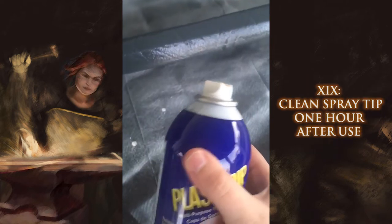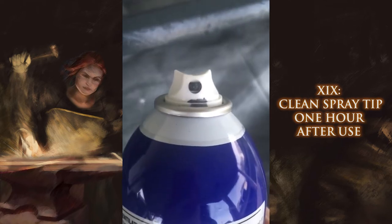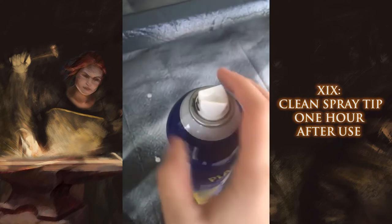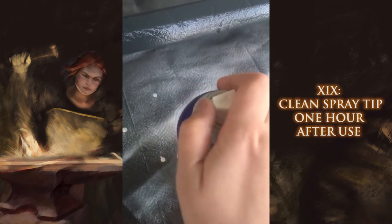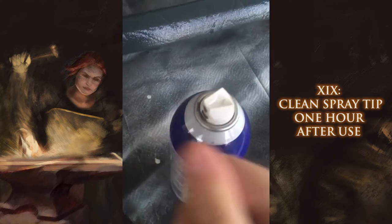After you've used it and haven't used it in about an hour, you'll want to look at the tip. If you see a little glob in there, take your thumb or finger and rub it across the top, and anything that's in there should start to come out.